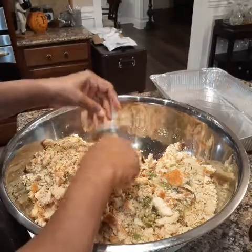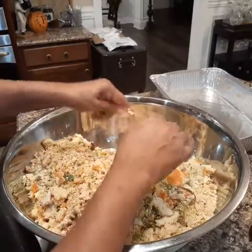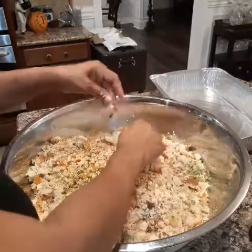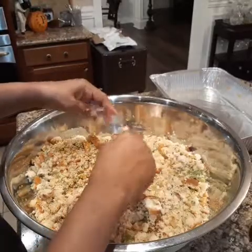Why are we doing all these different types of bread? My mother did this, with the exception of the Stove Top stuffing — that's my thing. Oh gosh, it makes it so flavorful. You have got to try it.